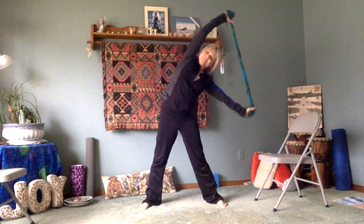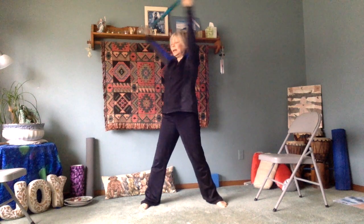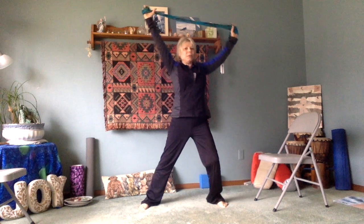Second round — side stretches, now twist right, center and lift. Now bend the right knee, crunch.